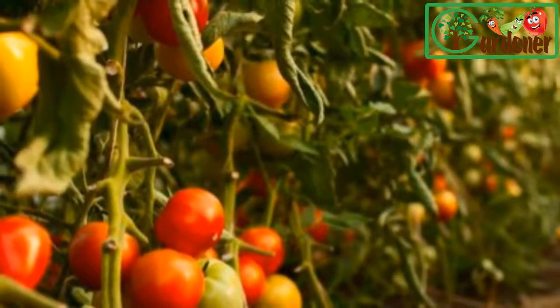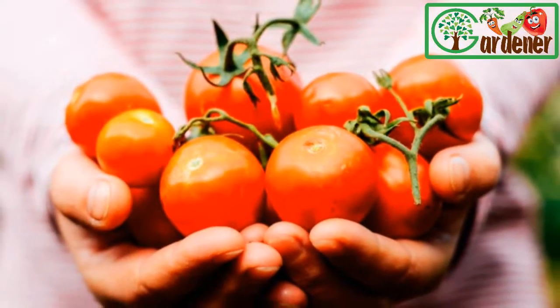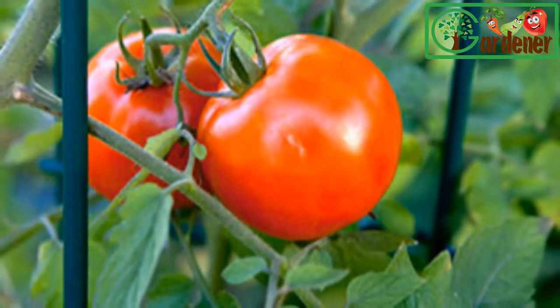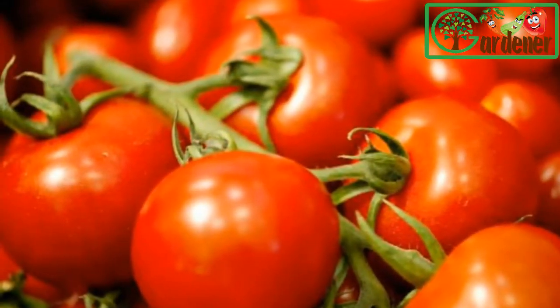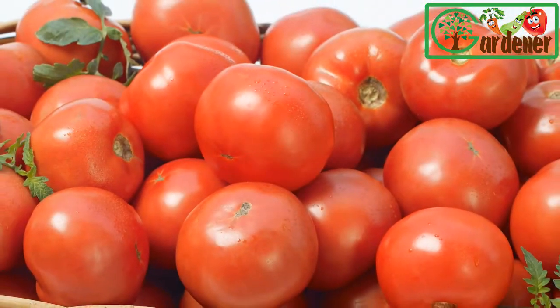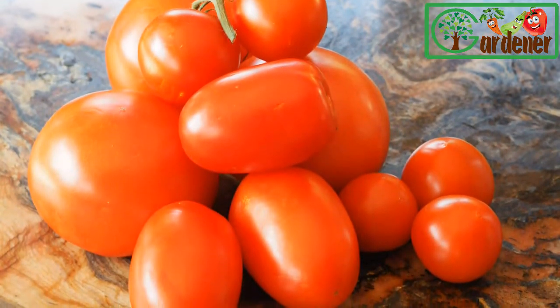Healthy, vigorous tomato vines can produce a lot of fruit. If you are new to gardening, try growing just a few tomato plants at first — perhaps two or three plants of two to three different varieties. But of the thousands available, from cherished heirloom types to the hottest new hybrids, how do you narrow your choices?